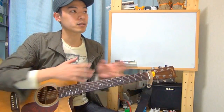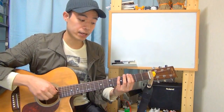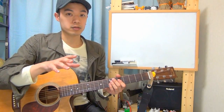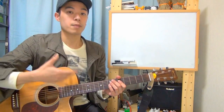Sounds like this. How was it? I think it sounds like playing with an acoustic band. You can hear different parts like drums, bass, or guitar. You may think it was played by a few players, but it was played all by myself.